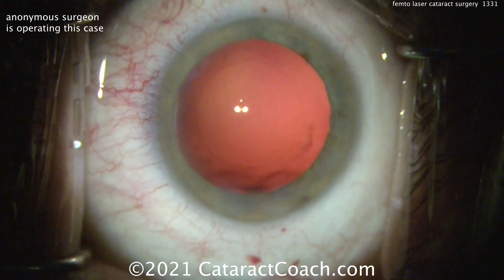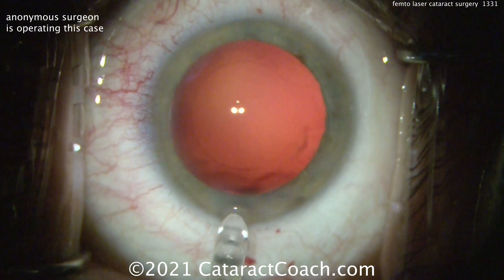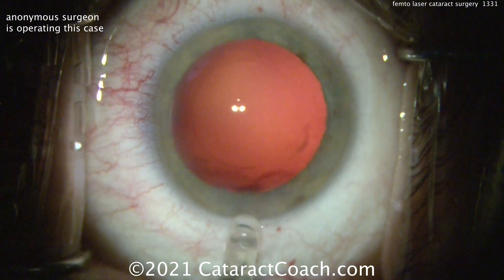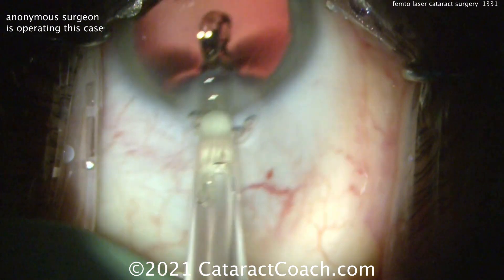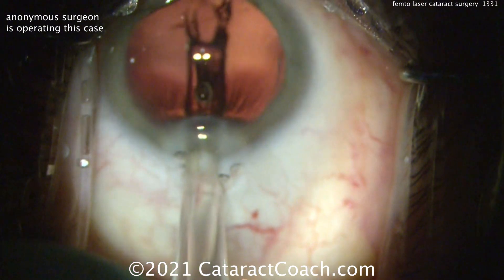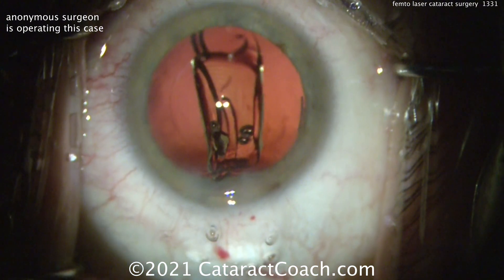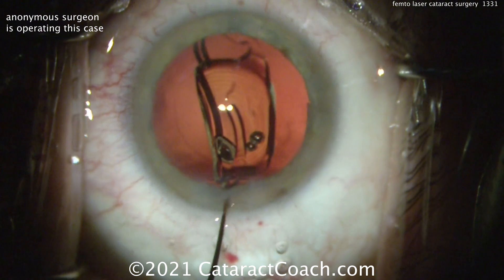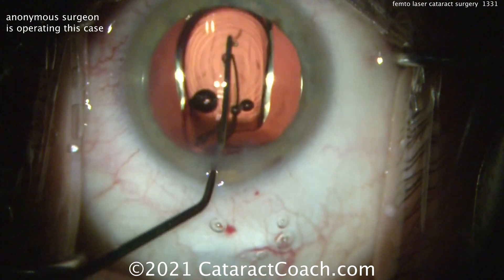The only difference that a recent study showed between femtosecond laser and non-laser phaco surgery was that for astigmatic treatments it was a little bit more accurate. I can understand that. But remember, that was for a diopter or more of astigmatism. And you know what's better than any corneal incision for a diopter or more of astigmatism? A toric lens. So it's not really much of a point.